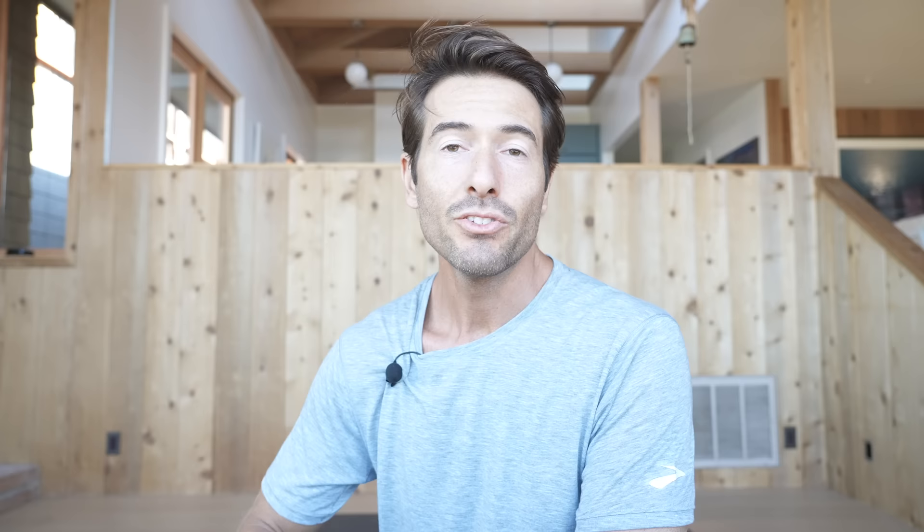And you're ready to run. This routine should be practiced before your run. I'm going to put a link below to a full body yoga class that you can practice after your run.